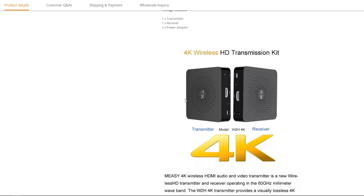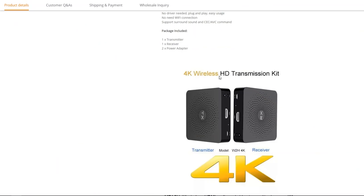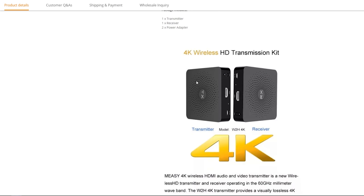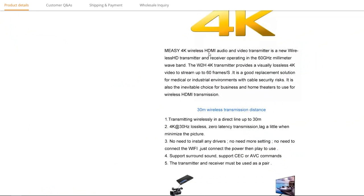It's right here and we'll get into that a little bit later. First, let's scroll down on the webpage. It's saying you get a transmitter, a receiver, power adapters — this is a 4K wireless HDMI transmission kit. As you can imagine, it's hard enough to run 1080p wirelessly, never mind 4K.